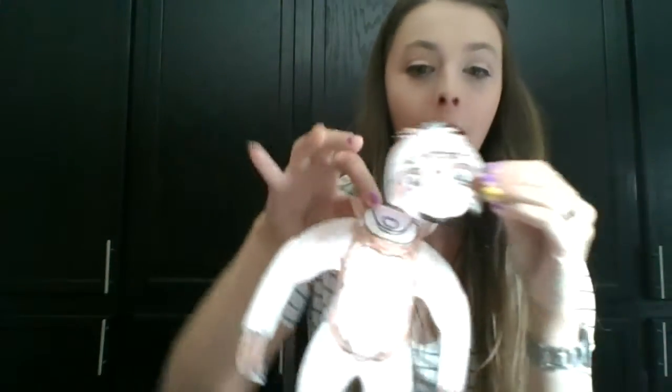I went ahead and already colored my sloth so that you'd be able to see me put him together and not take so long. And I actually cut him out on the black lines too. So if you're not at that point, pause the video, go ahead and do that, and then I'll assemble him with you. I colored mine brown because that's what sloths usually are, but it's okay if you want to make him any silly colors — rainbow, pink and purple, yellow and green and blue. That's your choice.